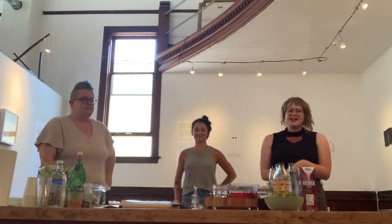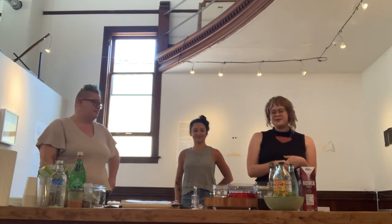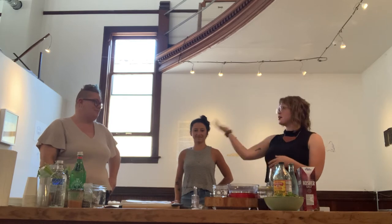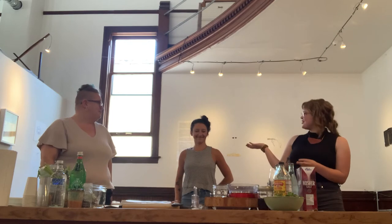Hi everybody, and welcome back to another episode of Cocktails with the Curie Bears. I'm Vanessa, and with me I have our artist, Danielle, and our fermentation nerd, Jen.